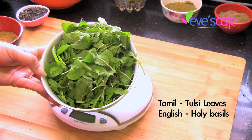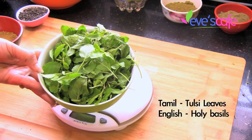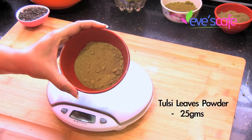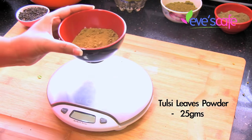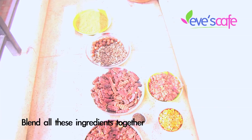The next ingredient is basil, called tulasi — this is holy basil, not regular basil. The leaf looks like this — this is the fresh form of tulasi. Since I don't have the dried form of the leaves, I'm using the dry powder of tulasi. I have taken 25 grams of tulasi powder, so I have taken 25 grams of all the powders.